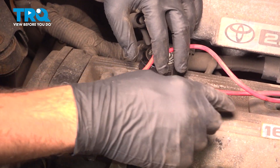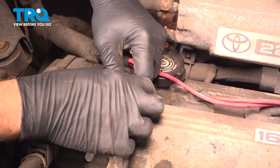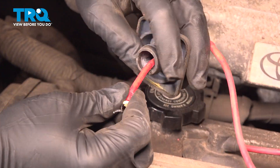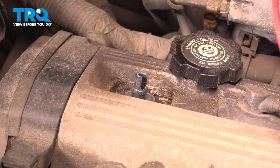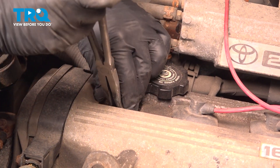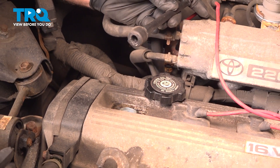On the top of the valve cover, you're going to have your spark plug wires that go through. You want to grab that rubber boot, give that a little wiggle, and pull this up. Our particular unit here is damaged — it has a broken wire on it. Just set that aside for now. Grab the center post unit and use some pliers to gently pull it up and off of the spark plug itself.